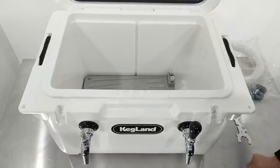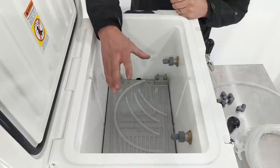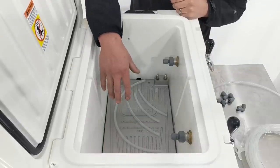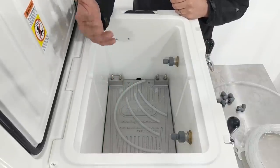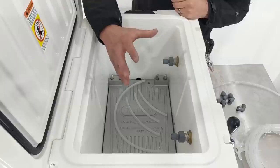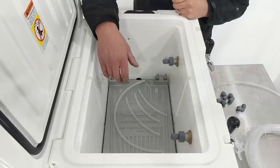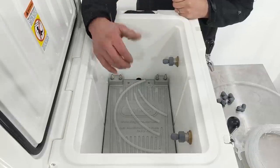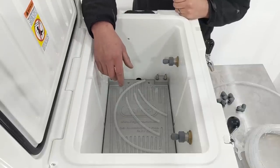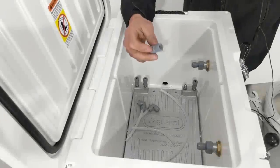Now it's just a matter of hooking up the beer lines, with the cold plate sitting loose on the bottom of the esky. Some people might prefer to glue the cold plate to the bottom so that when you tip the esky upside down to empty the ice, the cold plate doesn't come tumbling out. If you want to do that, use a polyurethane-based sealant — Sikaflex works really well, or other polyurethane brands. Silicon doesn't stick as well to the polyethylene esky wall, so definitely go for something polyurethane-based.